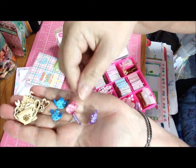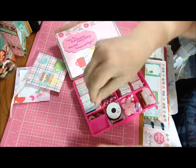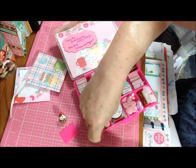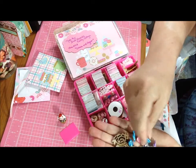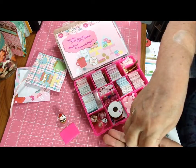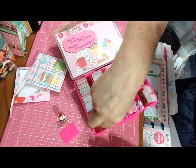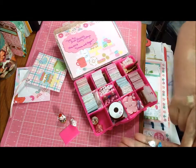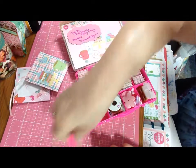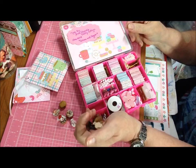I believe I put two of each color in. I think there are teacups and pots. So there's purple, pink, and blue brads. Four of each color - four blue, four pink, and four purple. So four of each color, two cups and two different pots. That's what's in the first little compartments.